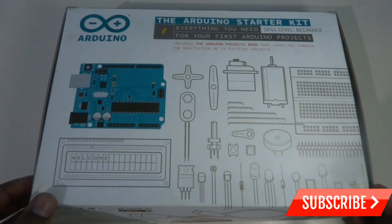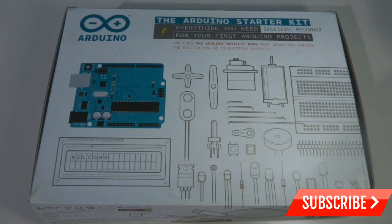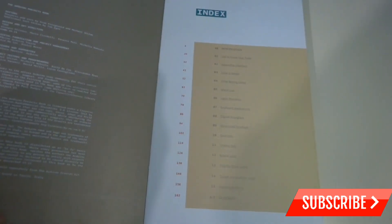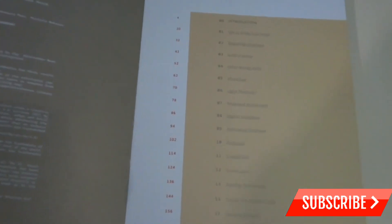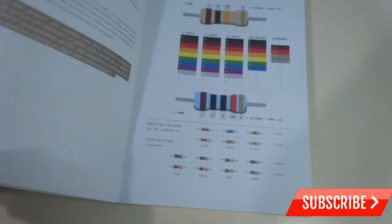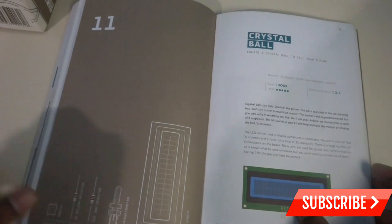So this is the Arduino Uno Starter Kit. Today I am going to do Project 11, which is the Crystal Ball, from the Arduino Uno projects book — it is on page 114. This is Project 11, Crystal Ball, from the Arduino Uno Starter Kit.